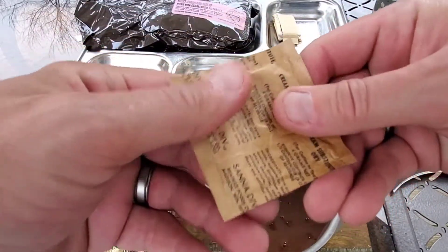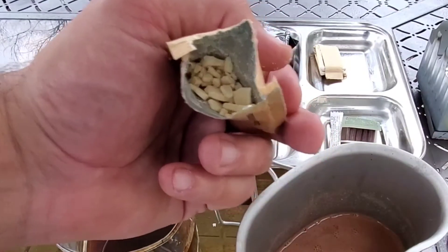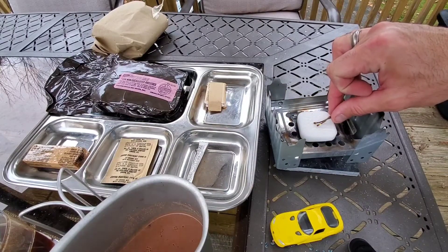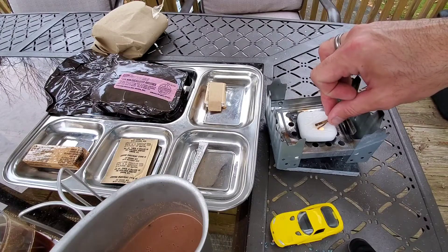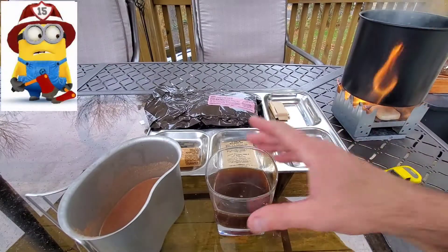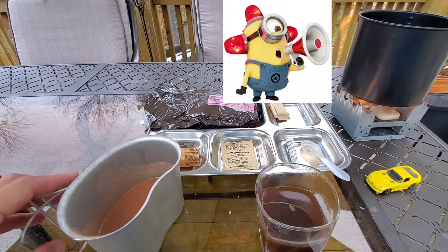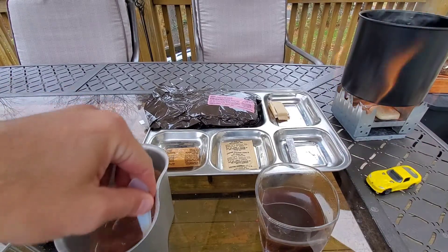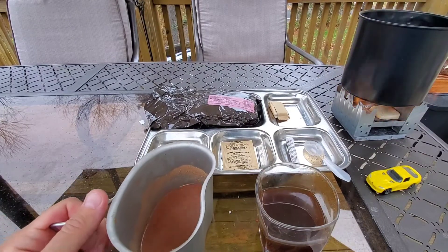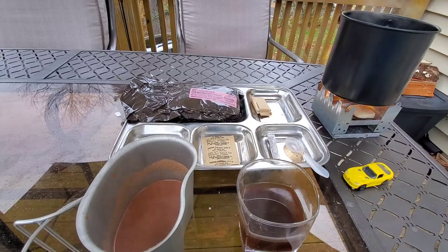The dry creamer is definitely crispy — we've got chunky creamer so we're probably going to skip that. Might as well get this burner going so we can get some hot water ready for that main. Let's give that coffee a try — it's alright, pretty watery since I didn't add much to it. One more quick stir on the chocolate. It still tastes alright but it's got a real funky smell; not sure if that's the dry creamer or something else going bad in there.